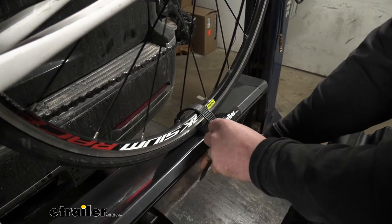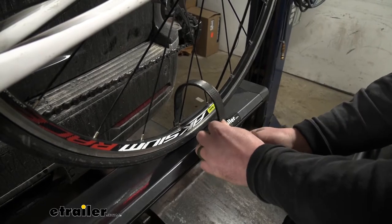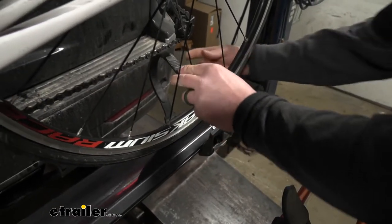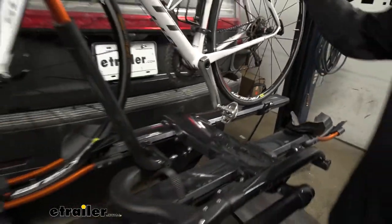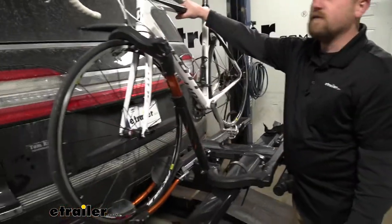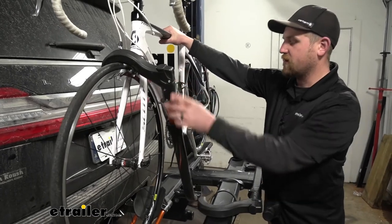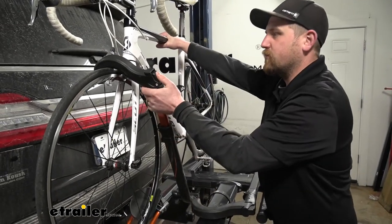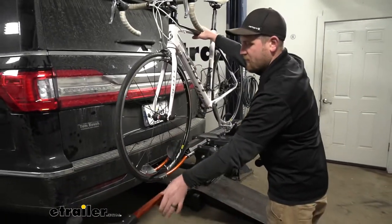Let's take our bike off the rack. You're just going to push down on this lever, flip up the strap. You always want to start at this back one — undo that. Then make sure to have a grip on your bike, because when you undo this wheel hook it's not going to be supported anymore.